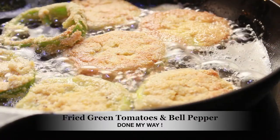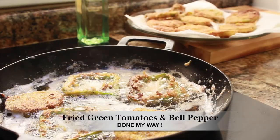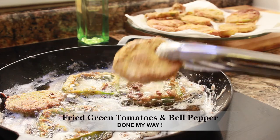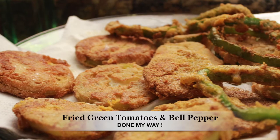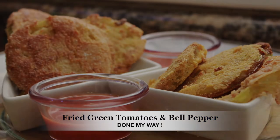You don't want them overly crispy — aim for a medium brown, a nice gold color. I prepared hot sauce on the side with my fried green tomatoes. Please don't forget to subscribe, like, and share Dining with Jessica. See you later!